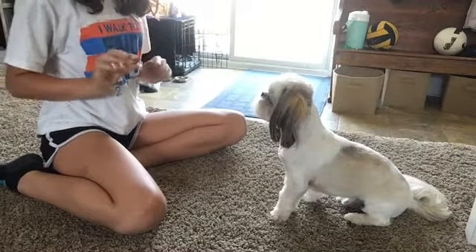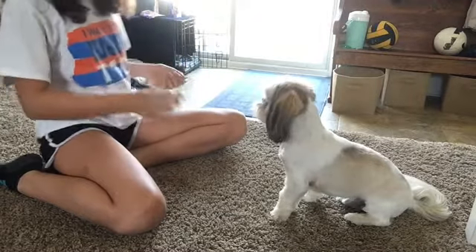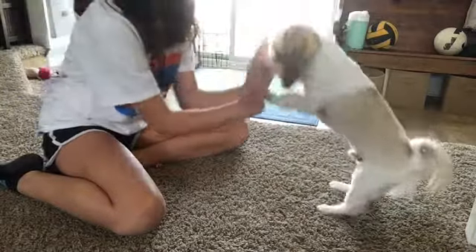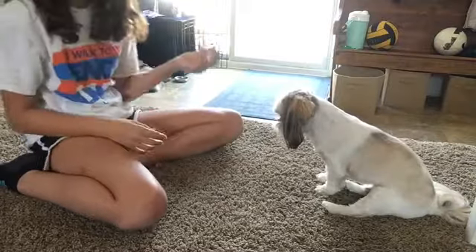For high ten, just put the treat back down by your legs and hold your hands out and say high ten. Maybe have someone put him up behind you and put his paws on your hands for him to get it.